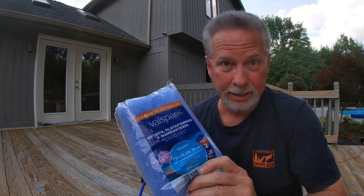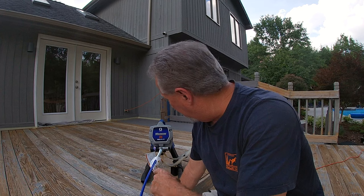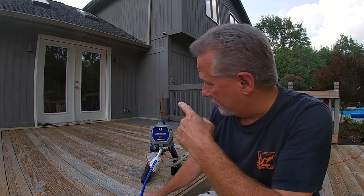Hey guys, if you're planning on staining your deck, forget about brushes and rollers. If you have never tried a Graco tankless sprayer, you are missing out. This thing is the most fantastic device to use — it's easy as pie, does a great job, and it will throw some paint or stain.